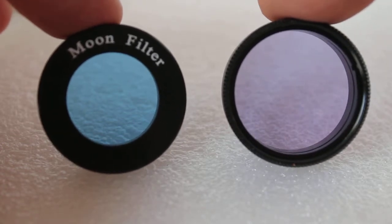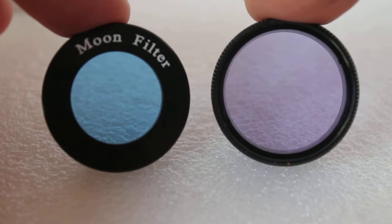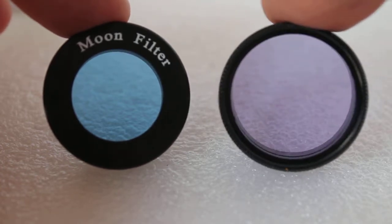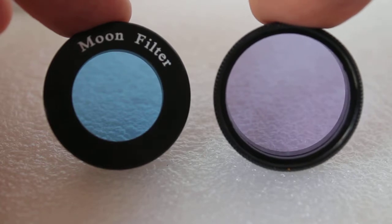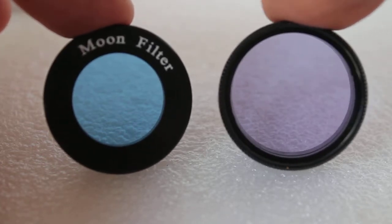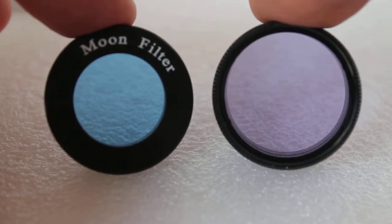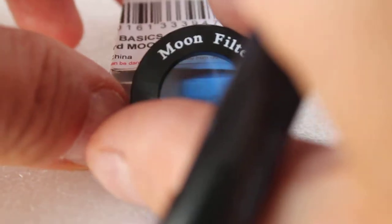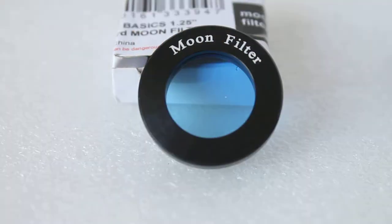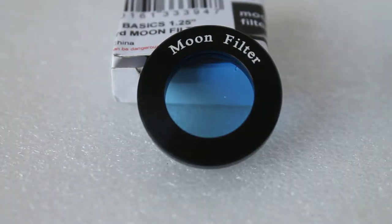As you can see with Astro Basics on the left-hand side, it does reduce the light, making looking at the moon more comfortable. Whereas the premium gives a more neutral color, the Astro Basics gives a slight blue-green tint — but for the money, it does the job.